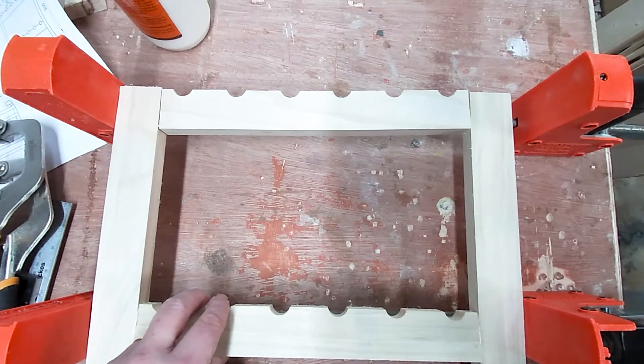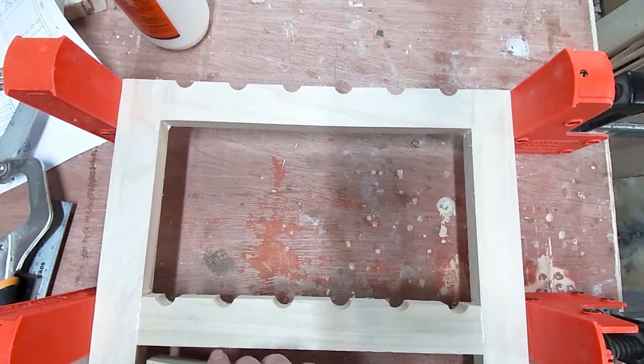I'm gluing these up, checking for square and using a block to make sure the bottom rail is spaced consistently.